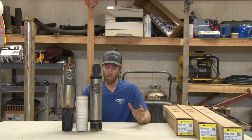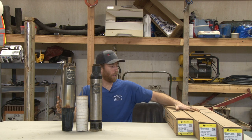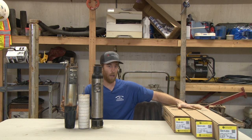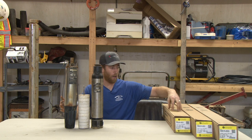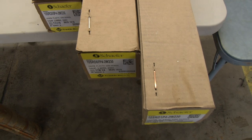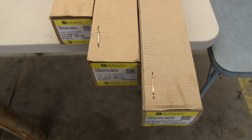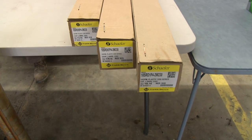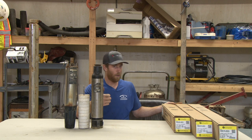This goes over generally how a pump works. They make pumps in all sizes and shapes. Over here on my left I've got three pumps that are the same gallon-a-minute size — they're all 10-gallon-a-minute. I've got a half horsepower here, three-quarter horsepower here, and one horsepower here. You can see they're a little bit different in size — the motor is a little bit larger and the actual stack size is a little bit larger to accommodate the larger motor.